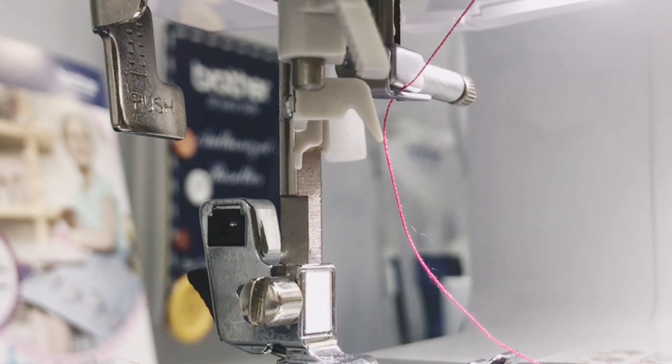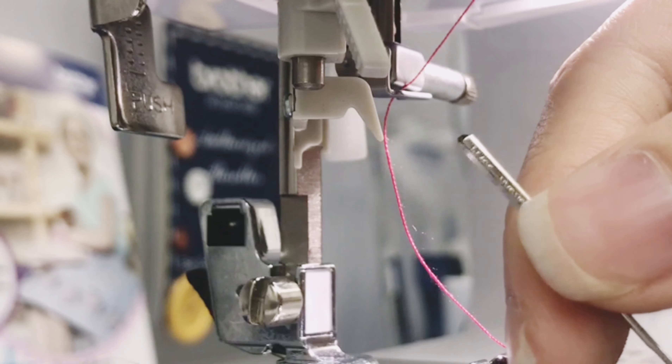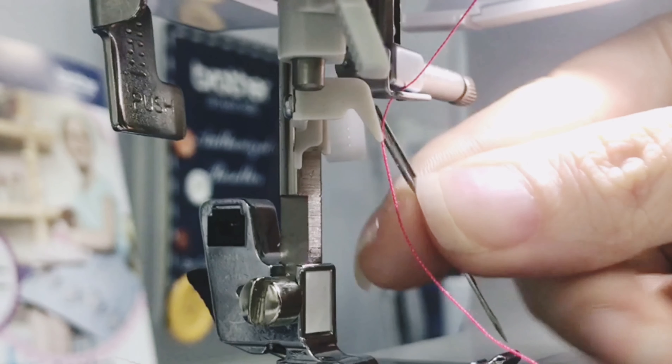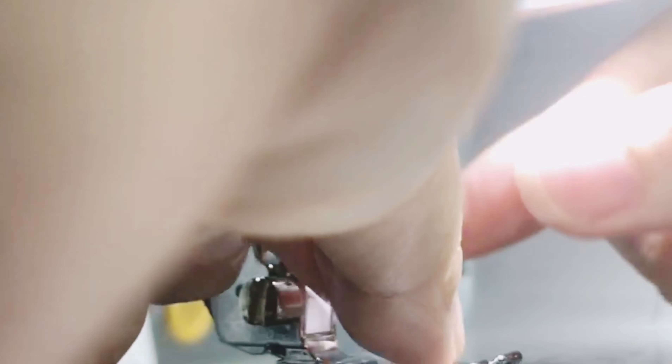Your needle will be one side flat and one side round. Round side facing towards you, then slot it back and push all the way up.